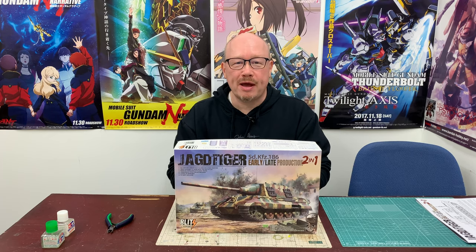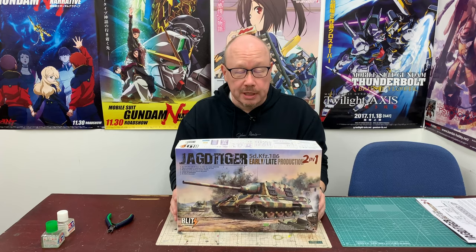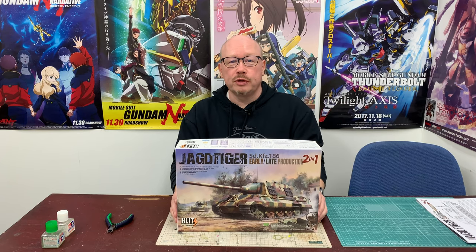Hi, everybody. I'm Scott Hards, back for part three of my Jagdtiger build on Boss Builds. Thanks for joining us again, and thanks for all the nice comments on the first two episodes that we've put up so far.